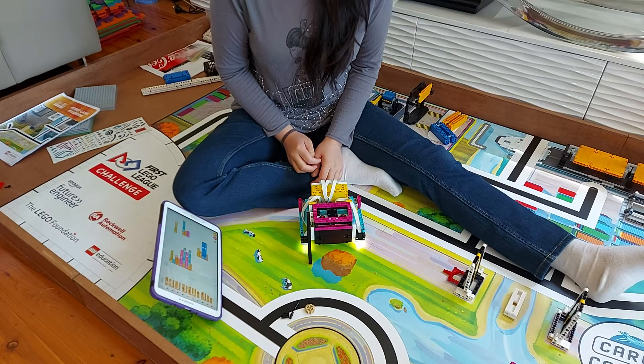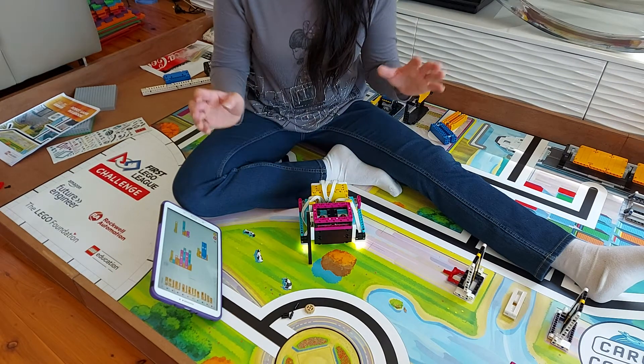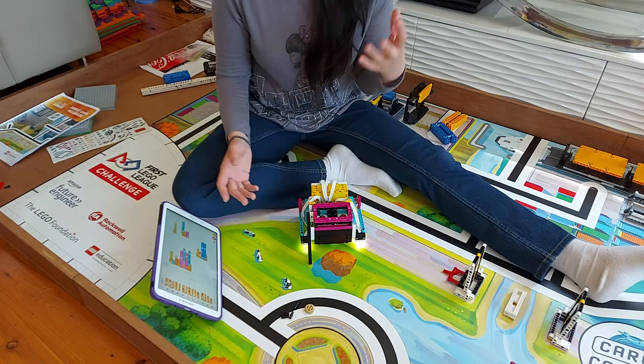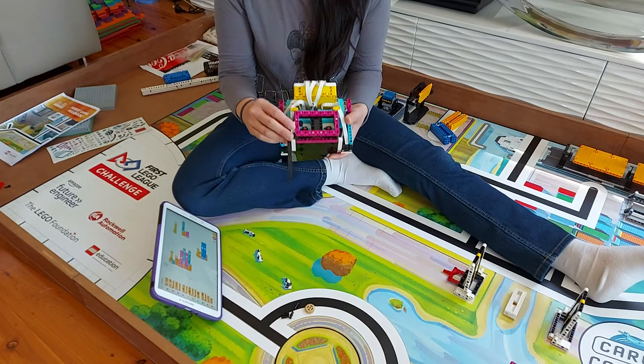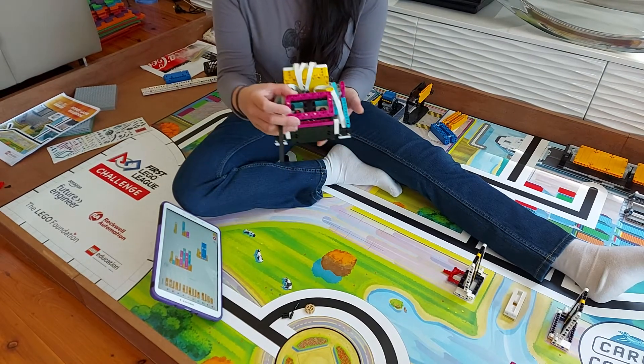Hi team! I'm going to talk a little bit about the attachments because there are a few questions coming through in regards to getting the attachments attached nicely on top of the PTOs.